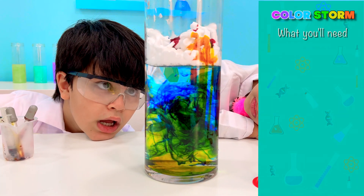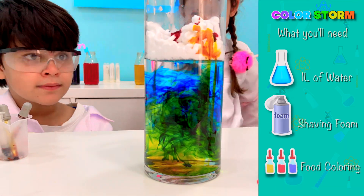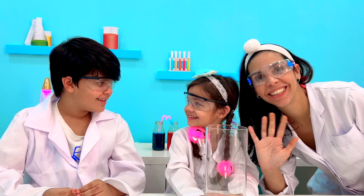For our first experiment, we will use one liter of water, shaving foam, and food coloring. But before you start, adult supervision is required for all experiments.